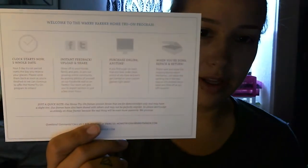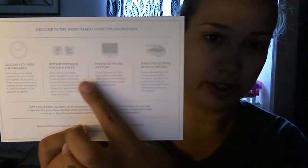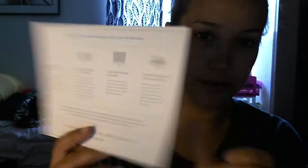It comes with a card with instructions. You can try them on and Facebook and Twitter them, and all that stuff. Very cool.